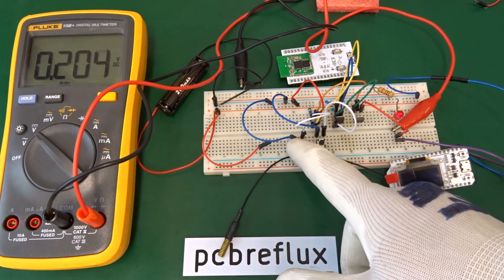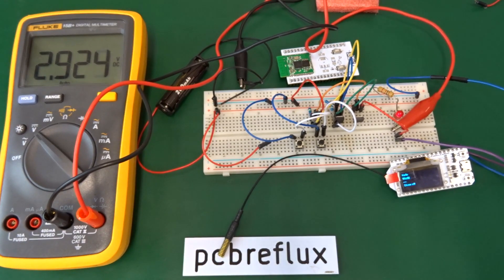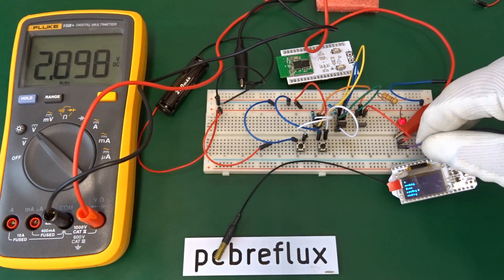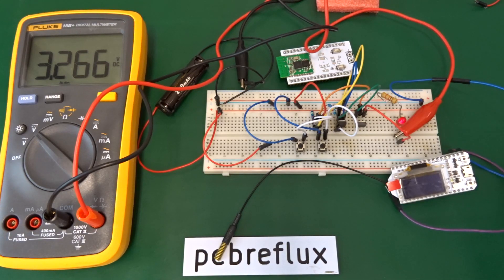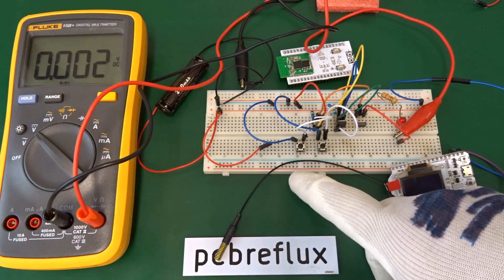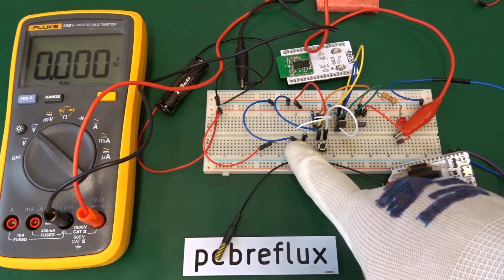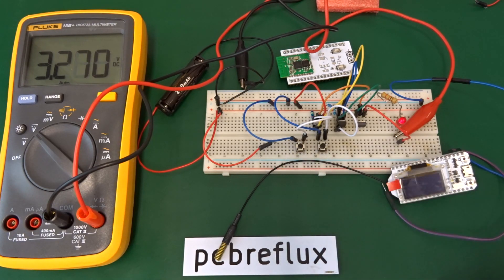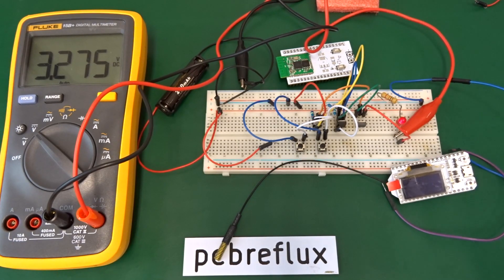Running another test cycle, this time without the ESP32 load and just the LED, we can see nearly the full battery voltage on the output. When the circuit is switched off, the voltage drops to nearly zero, and when switched on again, we get the full battery voltage on the output.